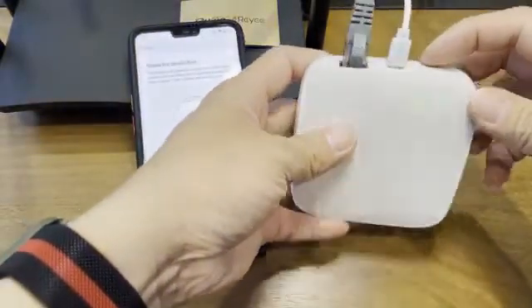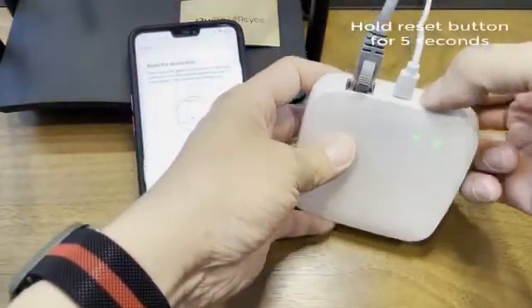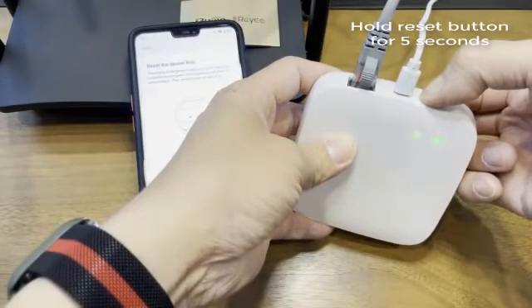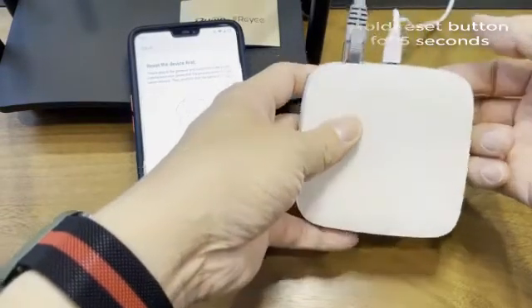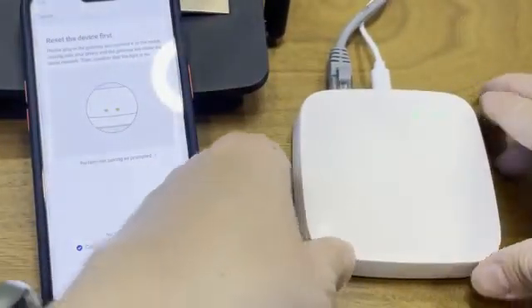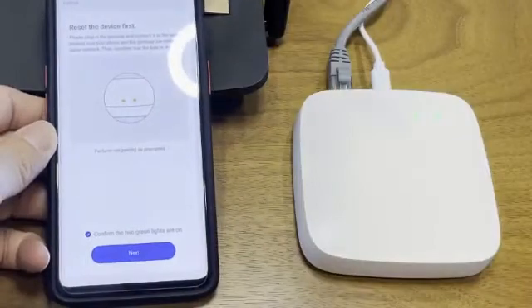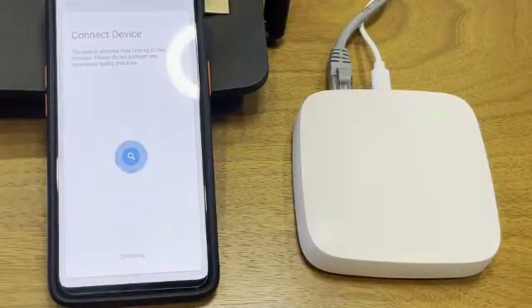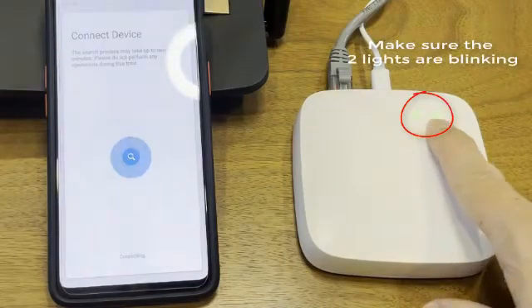We're supposed to reset the device first — just hold the reset button for five seconds. Then we just have to wait. Just make sure these two lights are actually blinking.